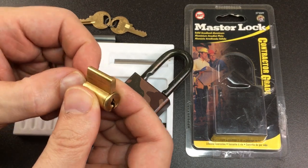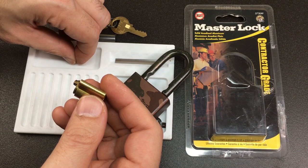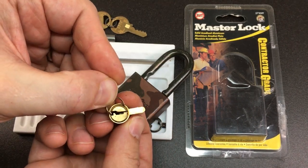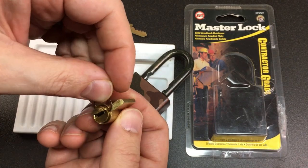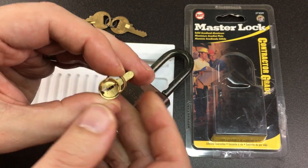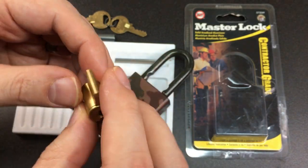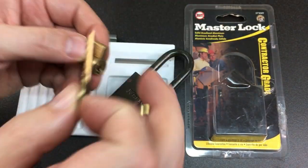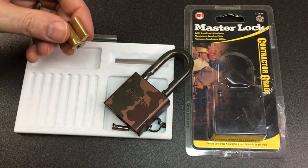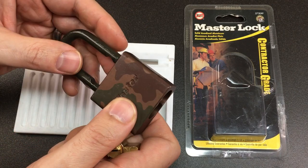Now we can turn it all the way around and lock it back up. Check the key pins are in the right order — we should be good there. This circlip shouldn't be hard to put on, but don't put it on at an angle like this, because the ends of the circlip will interact with the cutout for the key. Just do it flat like that and you're absolutely fine. Then test it with the key — it works perfectly.